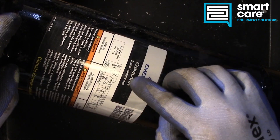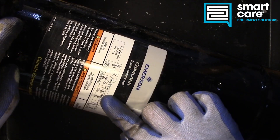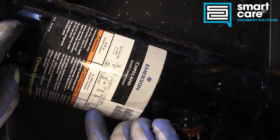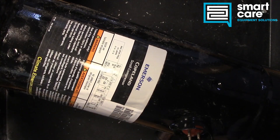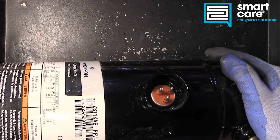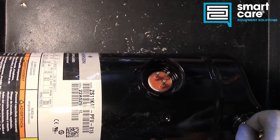Looking at the label, there's some interesting information: pressure ratings, an oil description, about three-quarters of a liter of oil, capacitor descriptions, and voltage descriptions. We're a 230-volt single phase here with a locked rotor amperage of 55. There are also notes about thermal protection. This scroll compressor still has three terminals — common, start, and run — so we can use a start capacitor to get that motor turning.